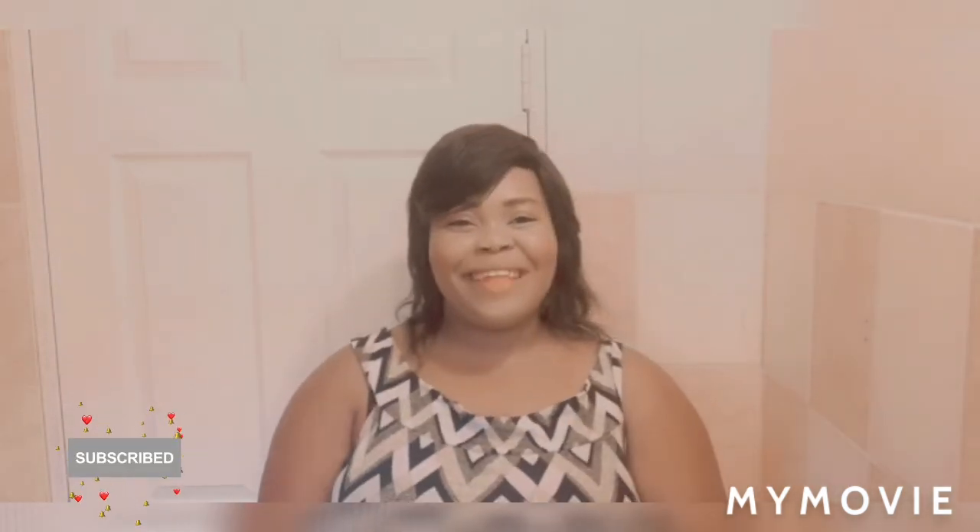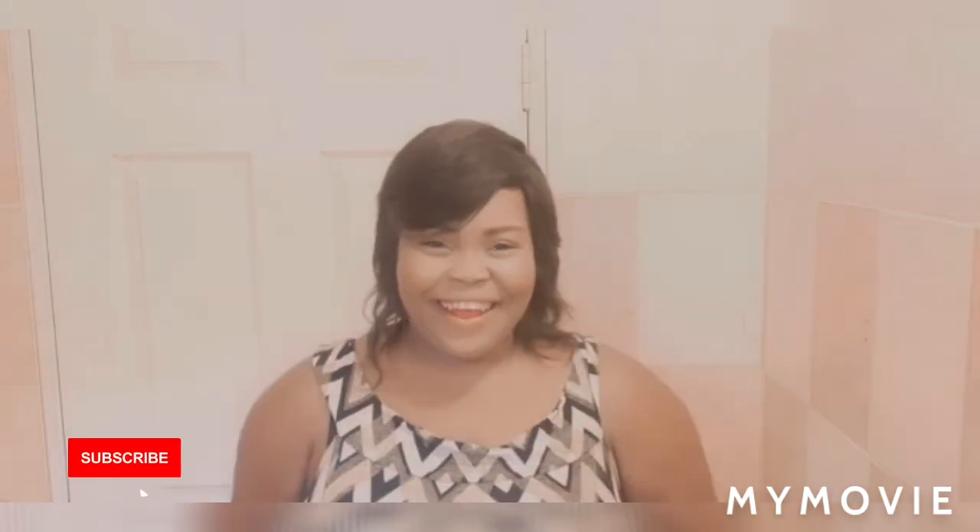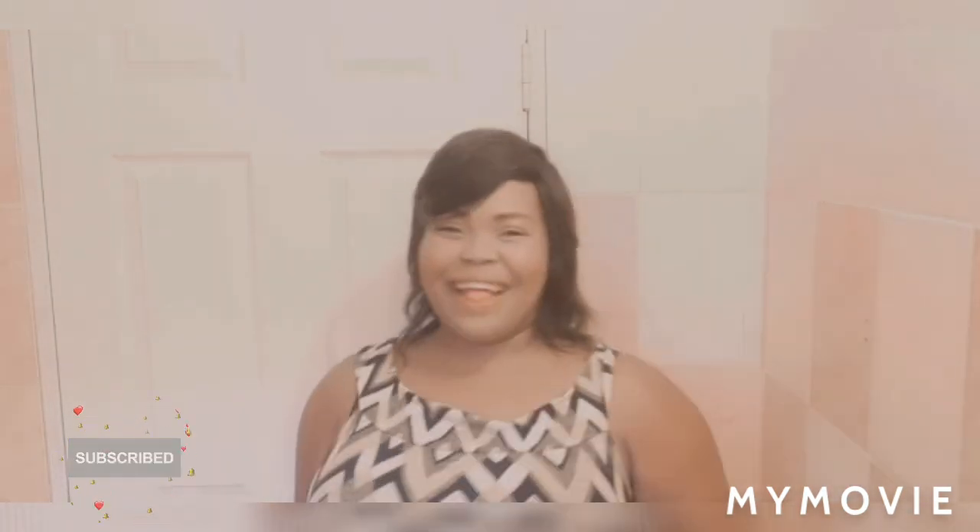Well guys, it was nice having you today. Thank you so much for watching — please like, share, subscribe, and comment down below. I post daily so you can come back tomorrow and watch more of my content. Bring a friend and tell them to subscribe to my YouTube channel. Big up yourself and have a great day — bye guys, love you all!